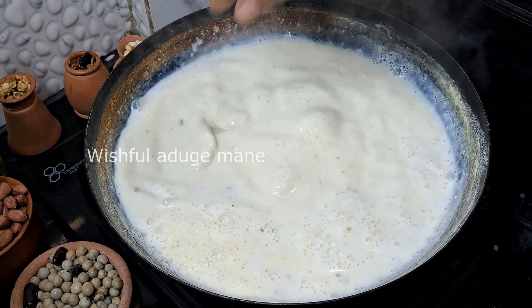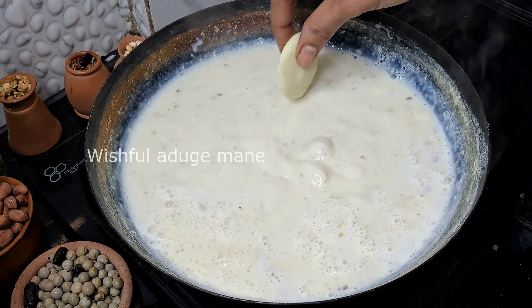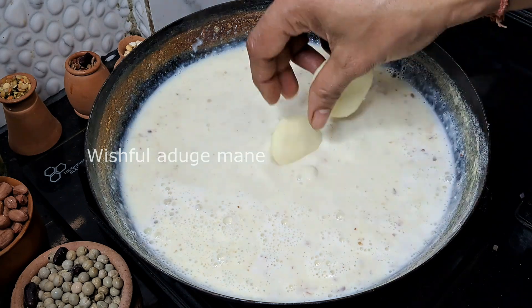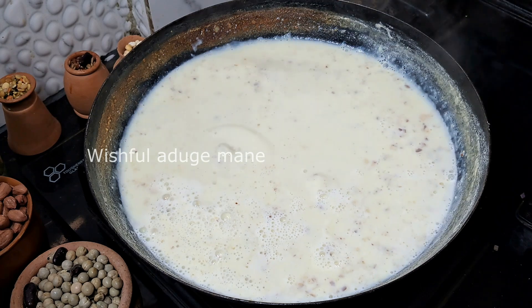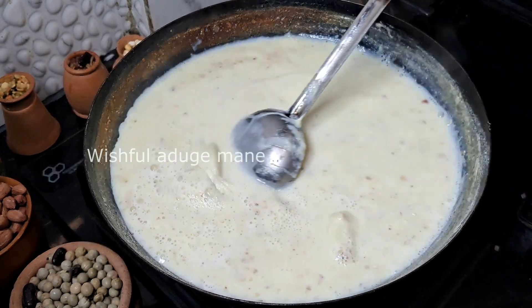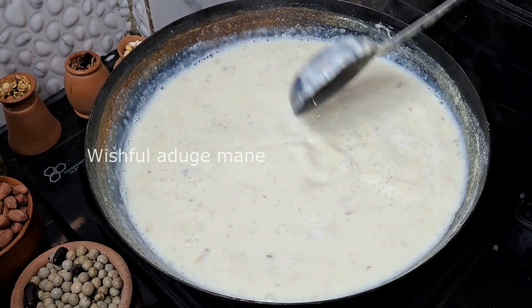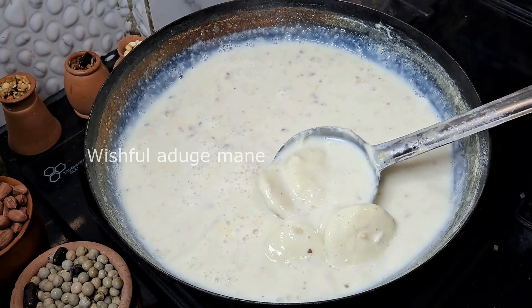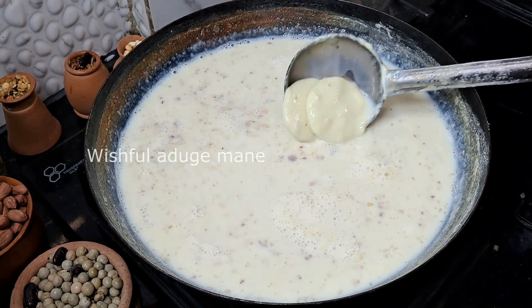Now add it on the flour — turn on the flour and heat it. Pour it into the flour. I am going to use my hands when I cook. I will make the milk powder and make it dry. I will cook for 3 minutes in medium flame.